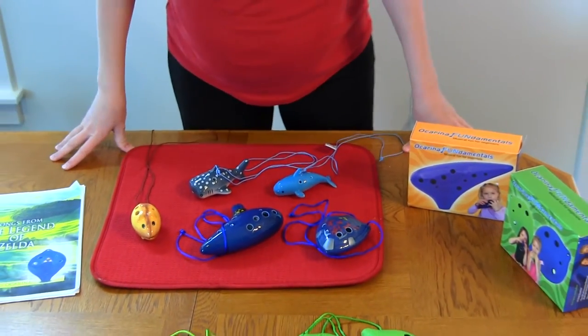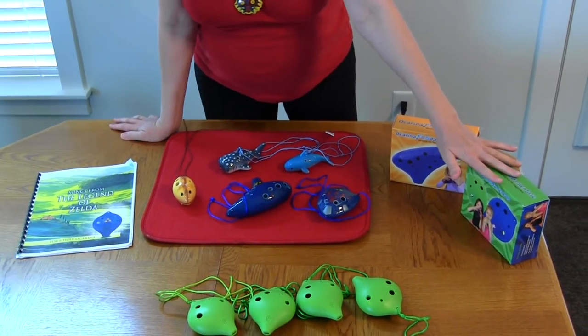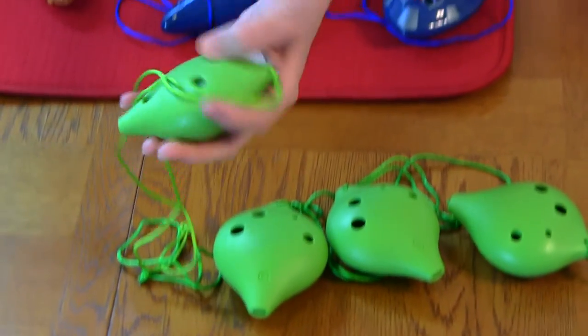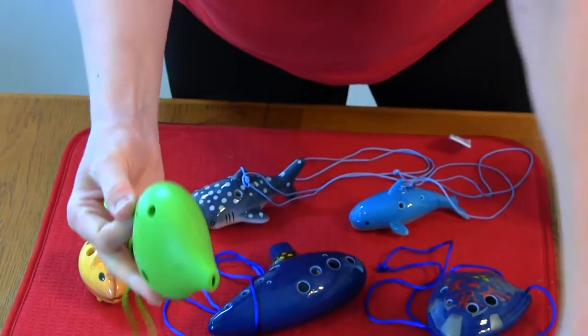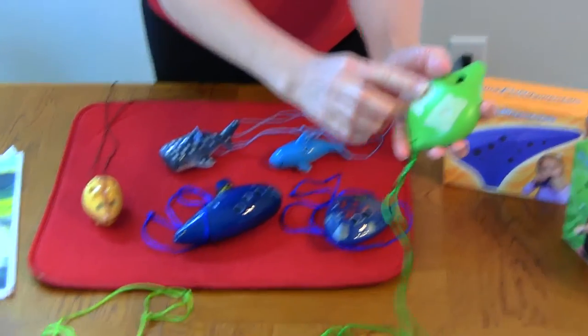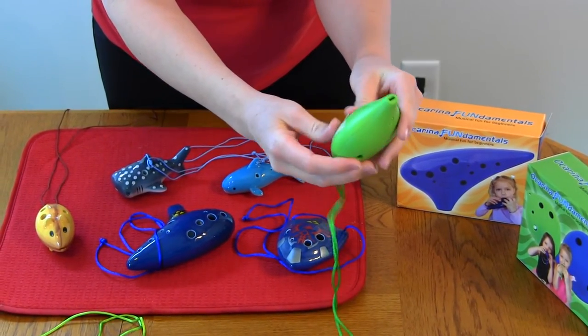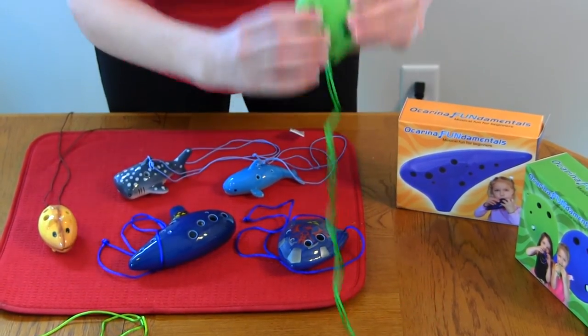One of the things I really liked about these packages is that if you wanted to buy more ocarinas, you could save a little bit of money. These are their plastic ocarinas and they're really sturdy. The kids have been all over the house with these and in the car. For my youngest daughter, I've put some tape over the bottom so they don't have to worry about covering the thumb holes up, and then they don't have the upper two notes, but they can still play the whole scale.